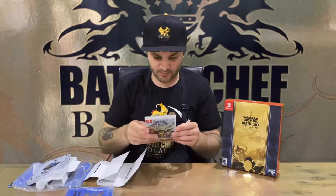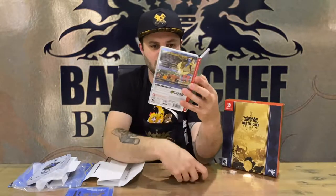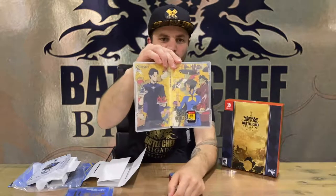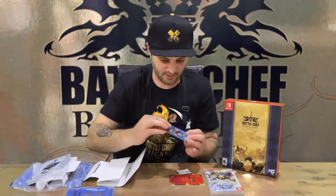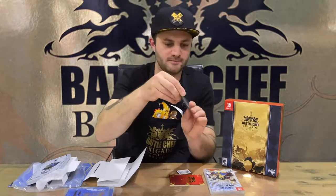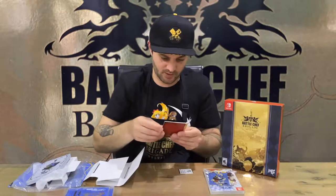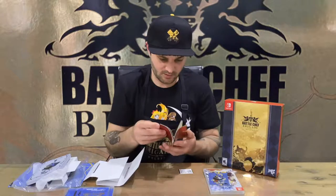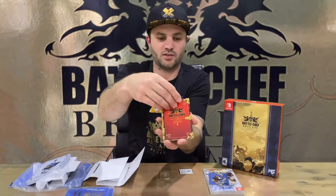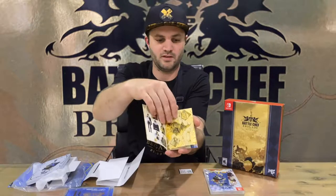The last piece is the game case — front and rear, very nice. We have reversible cover art on the inside with the game cartridge. There's a limited run card, number 324, and an instruction manual slash art book — very nicely detailed.